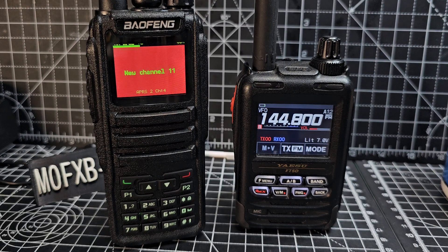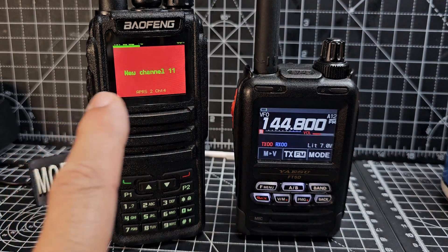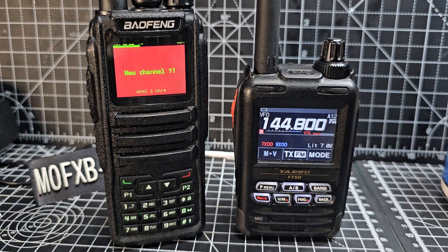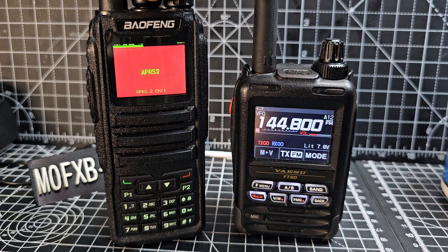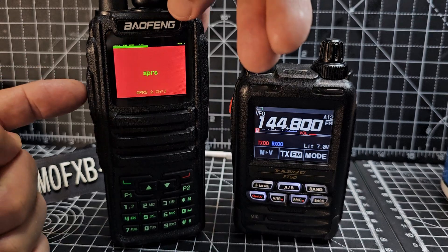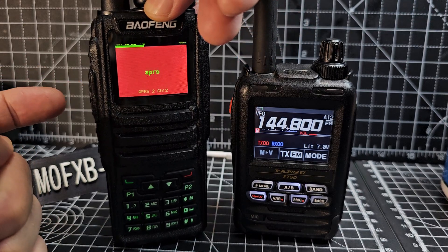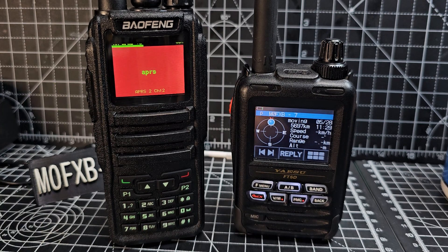Mzero FXB Hamtech — let's show you how to use your OpenGD77 firmware to send APRS to your radio. I've literally just created this channel, and I've set it to PTT APRS. It 100% works, but how do we set this up?